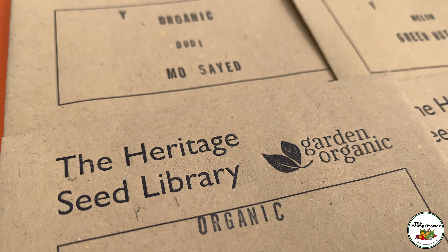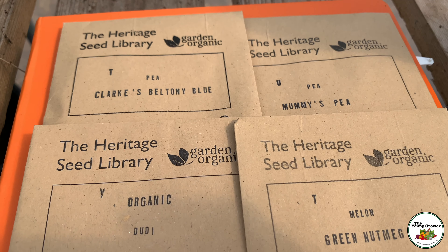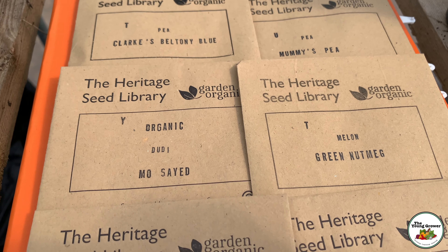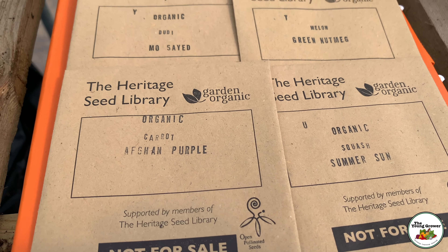Hi everybody, welcome back to the Young Grower. In this video I'm going to be starting off my seeds from the Heritage Seed Library. I've got lots of cool rare varieties to grow this year. Before we get to sowing these seeds, I thought we could talk about the Heritage Seed Library and just explain it a little bit to you.